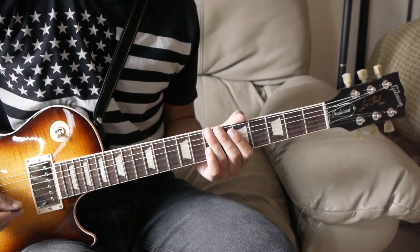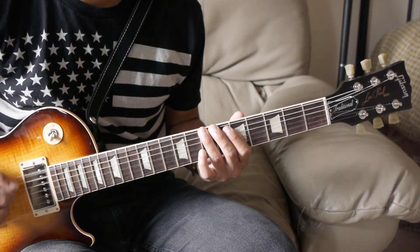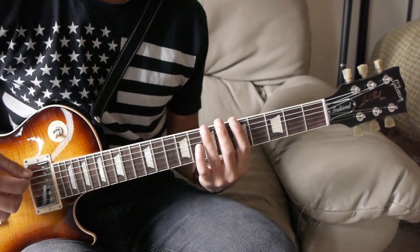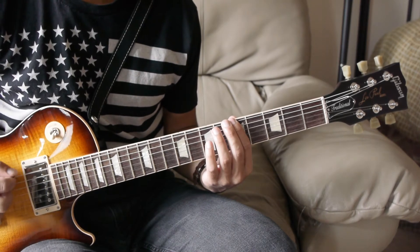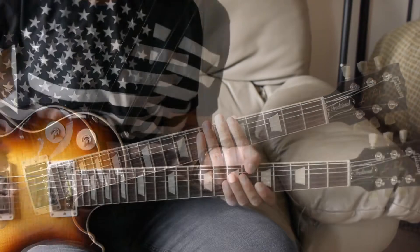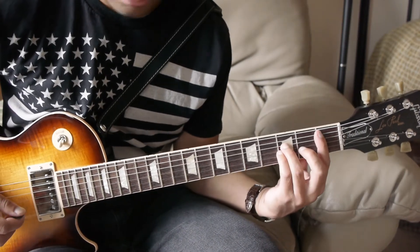Then you're going to play that fifth fret power chord and then two seventh fret power chords. After that, some palm mutes on the seventh fret, and then a seventh fret, sixth fret, fifth fret power chord descending. Let's play that whole thing to hear what it sounds like.